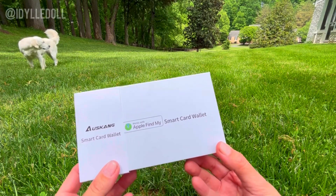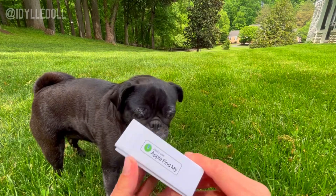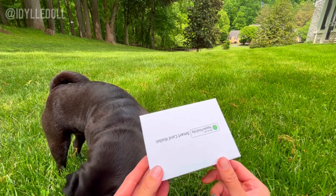Check out the new Oskang Smart Wallet, integrated with Apple Find My technology. Keep watching to find out why this wallet is better than yours.